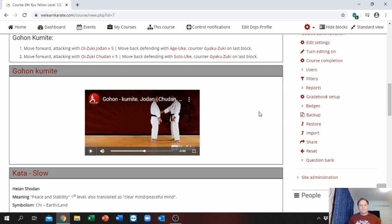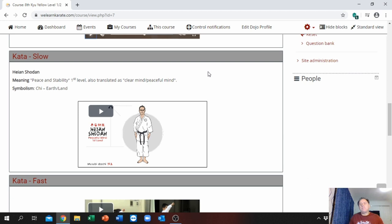Then obviously they need to know their Kata. To grade for yellow belt you need to know your first Kata — Heian Shodan. This is the meaning and symbolism: Heian Shodan means 'earth' or 'land' — it is a very strong Kata. This is shown slowly, step by step. Please remember that all the Kata videos embedded are not mirror image — so if the person on screen moves to the left, in real time you must move to your right. Your back must be to the screen.